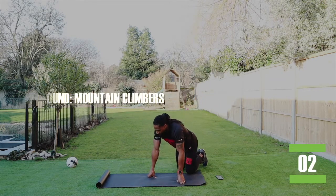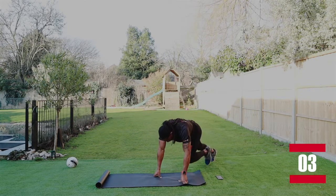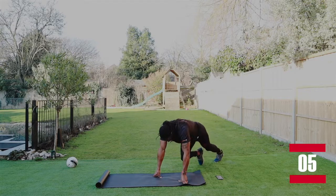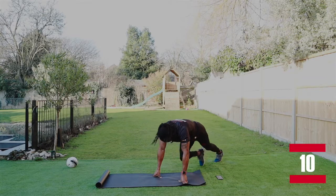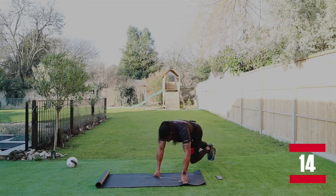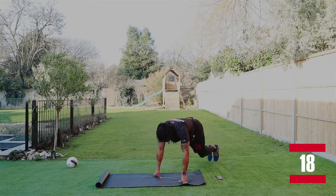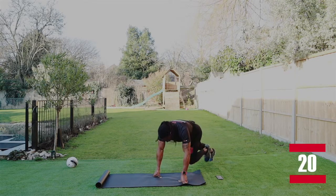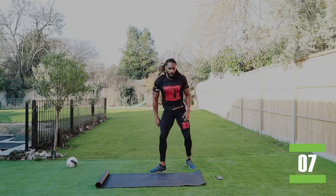Last round, guys. Mountain climbers for the last time. Let's go. It's only a nine minute workout to get us back on track. Keep it like that. Keep going, knee all the way through. Good work, almost there.